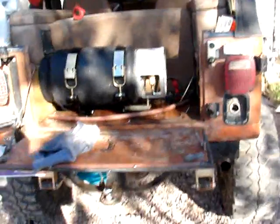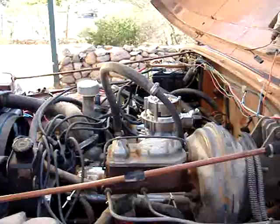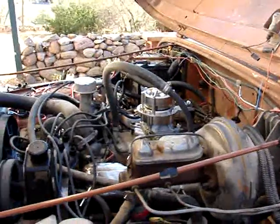Okay, first run on propane. Take one. The engine's warmed up. That's the forrest fan kicking on right there — you can see it. Got the air filter off still.